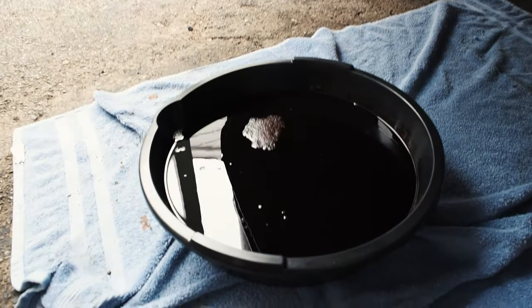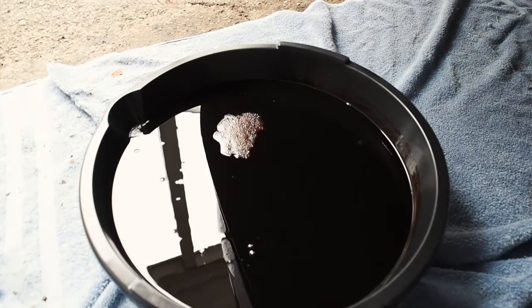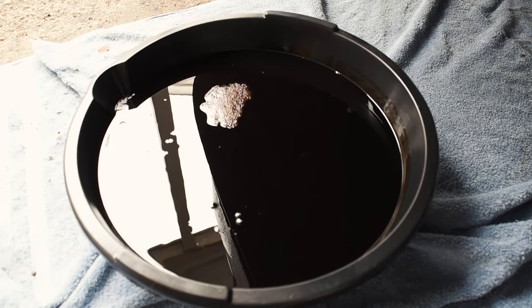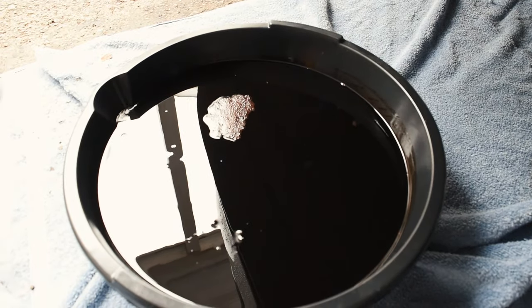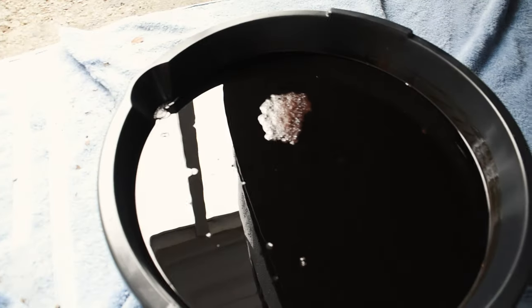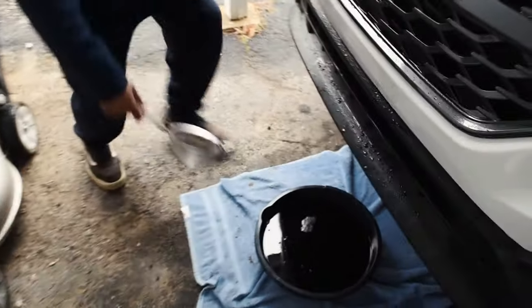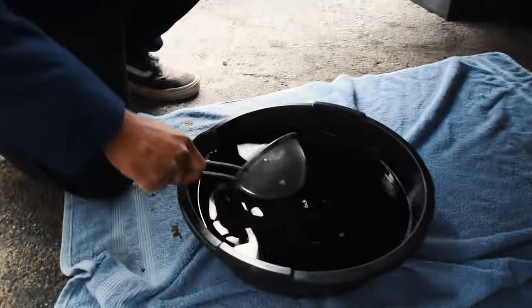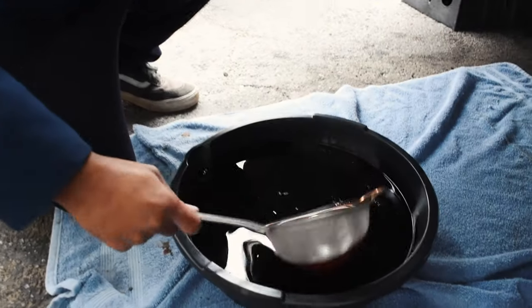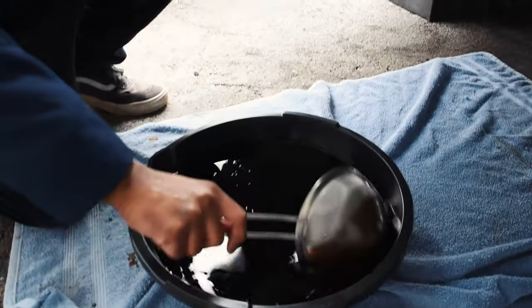Something you guys don't know about Jordan is he likes to drop things. He actually has a Fumoto valve and he dropped the little plastic piece that keeps the valve closed inside the oil. But this is a great time to see if there's any RTV in there, so he's going to grab a strainer and we're going to try to fish it out. Oh man. We got the strainer — just make sure to clean it after. Don't reuse it again.